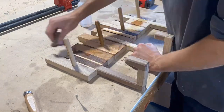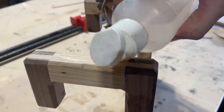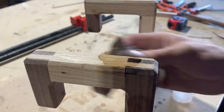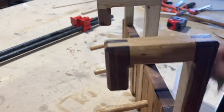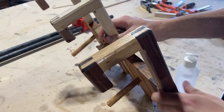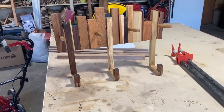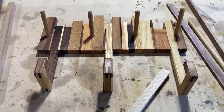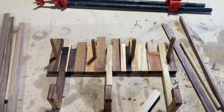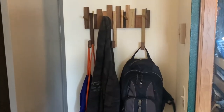I finished the whole thing with just plain mineral oil. I do mineral oil for a lot of my projects — it's really simple, looks really nice, it doesn't last very long and doesn't protect the wood much, but it really makes the grain pop and I like how it looks. I mounted it by screwing it to the wall through a stud to make sure it would be plenty secure. I think it turned out really nice — let me know if you liked it or if you've done anything differently. Until next time!